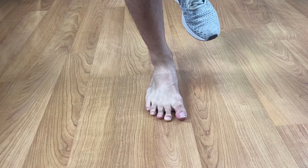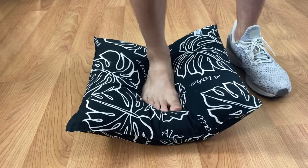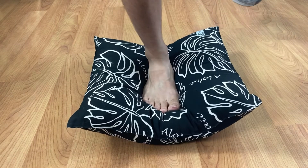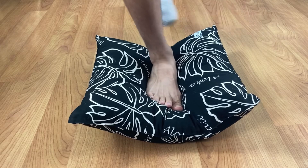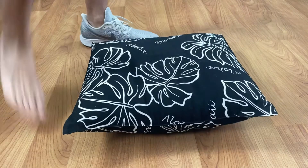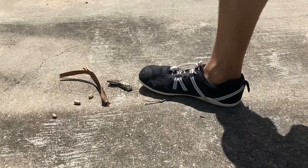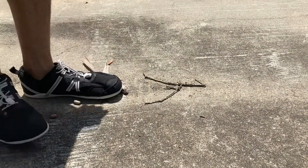To take the example further, try balancing on a pillow — that mimics an even thicker piece of foam under your foot — and notice how much more difficult it is compared to being barefoot. In short, a thin sole allows better balance and allows your muscles to work better. Most minimalist shoes still have enough padding on the bottom to protect your feet when you step on rocks or twigs.